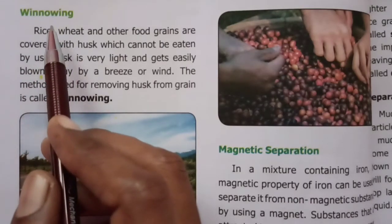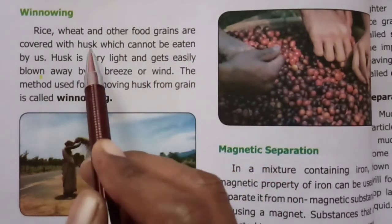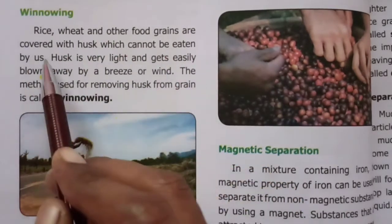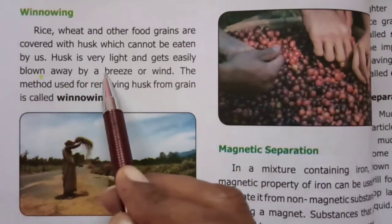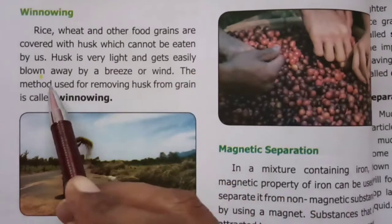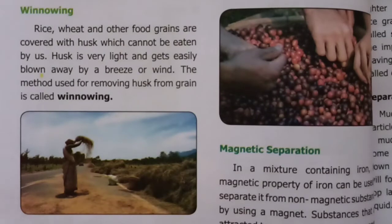Winnowing. Rice, wheat and other food grains are covered with husk which cannot be eaten by us. Husk is very light and gets easily blown away by a breeze or wind. The method used for removing husk from grains is called winnowing.